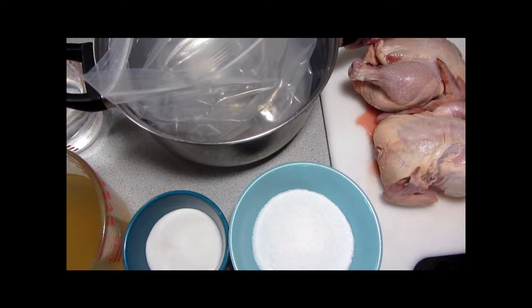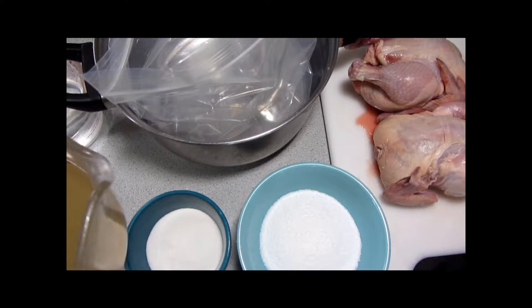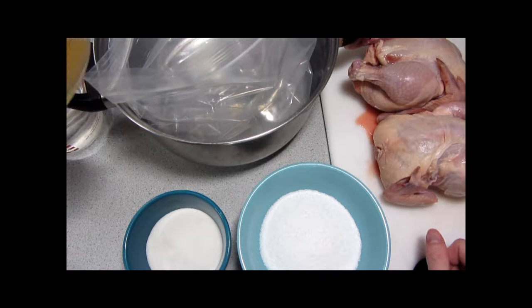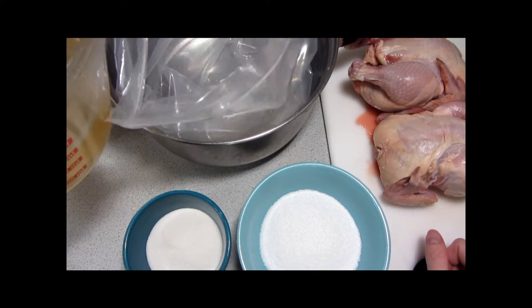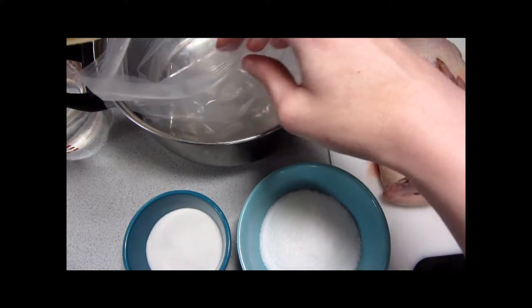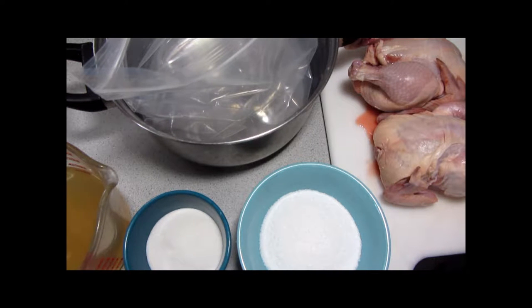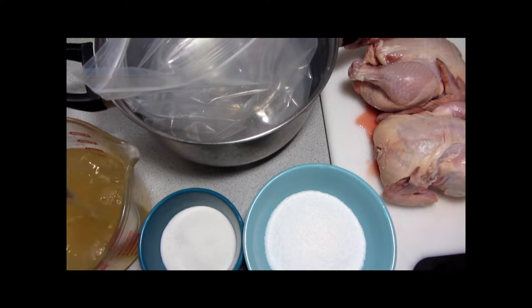This first step is optional and it's the brining. Cornish game hens generally stay pretty juicy because they don't cook for very long, but I do like to brine my poultry when I'm cooking it whole and roasting it, so I'm going to go ahead and do it. You can use broth or water or a combination of both for your liquid. I'm using a combination because I had some chicken broth left over, and instead of tossing it I'll use it here and make up the rest of the total by adding water.